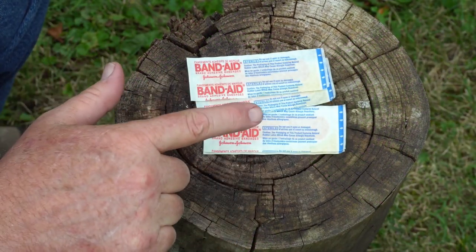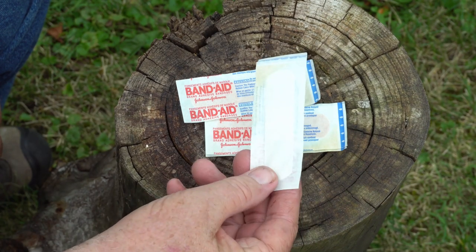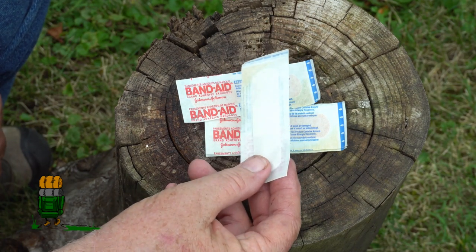Hey everybody, Backpack Hack here coming at you with another first aid tip. These are probably going to be the most numerous bandage in any first aid kit — just a standard strip bandage, maybe three quarters of an inch wide, two and a half to three inches long. It's going to be the most numerous bandage in a first aid kit.